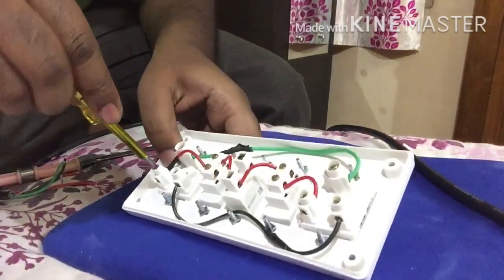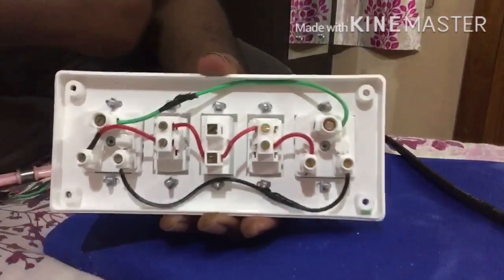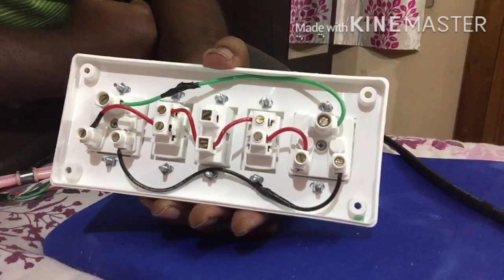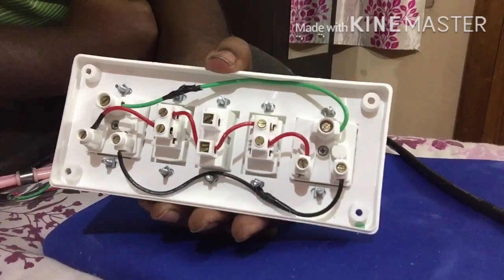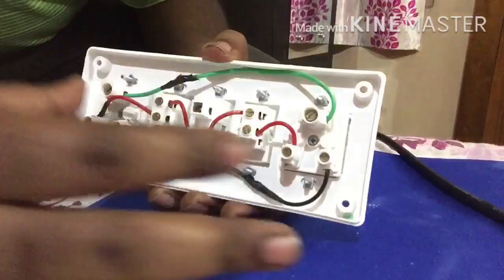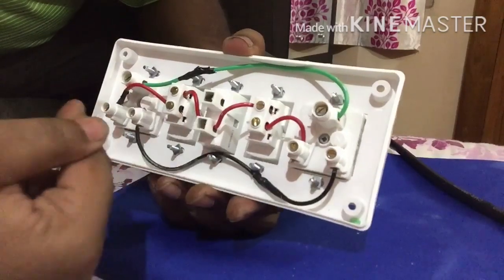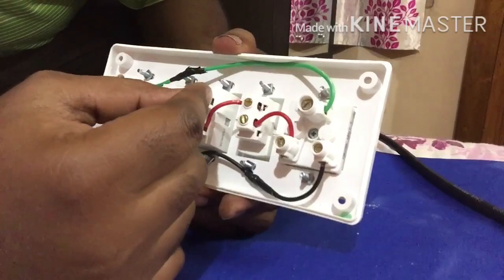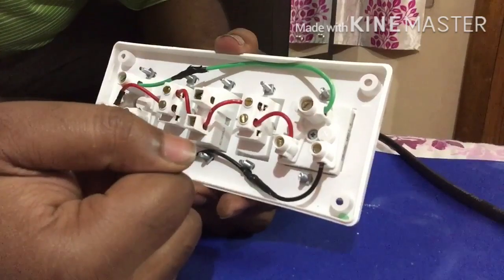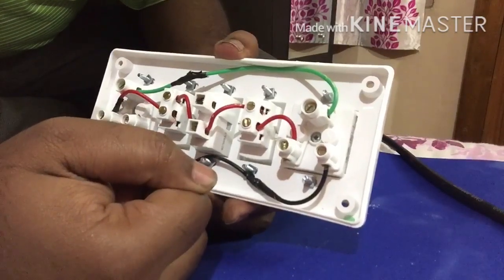Tighten all your connections nicely. This part is done. Now we have to give the incoming power supply — earth, phase, and neutral. For earth, you can connect to any one of the two sockets. For neutral, you can connect to any neutral end of the two sockets. For phase, we will put it into the fuse, because the fuse should always be connected with the phase line for safety.